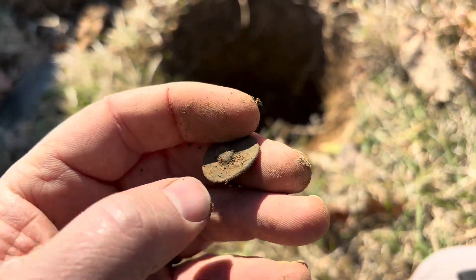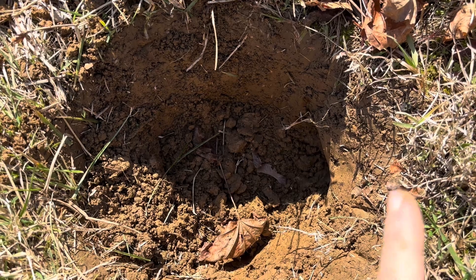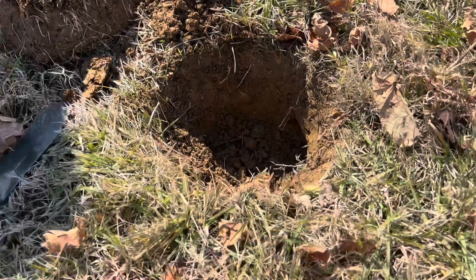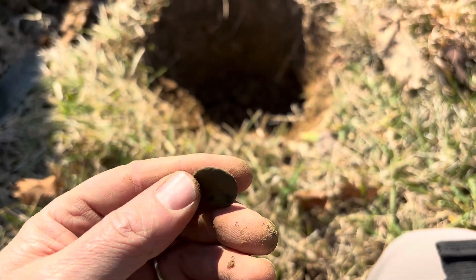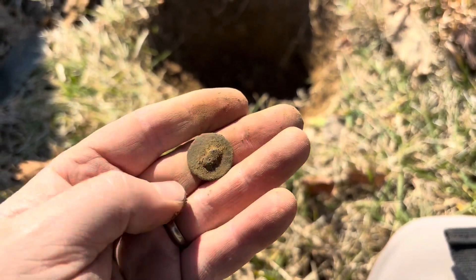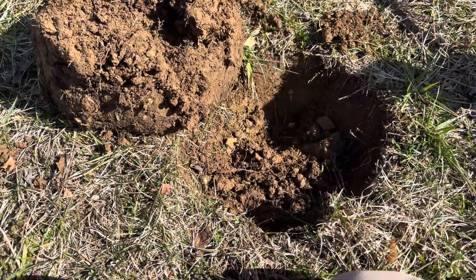Very cool — I gotta keep taking chances. I still need to work out the pinpoint. I pinpointed dead center but it was actually over here. I've watched hundreds of videos since I got the Deus and I never see anyone use the pinpoint feature — they very rarely do. I don't know if I'm missing something, but anyhow, I found it. Very cool, on to the next.